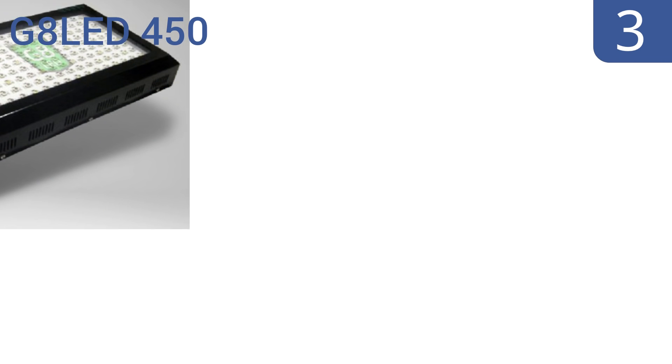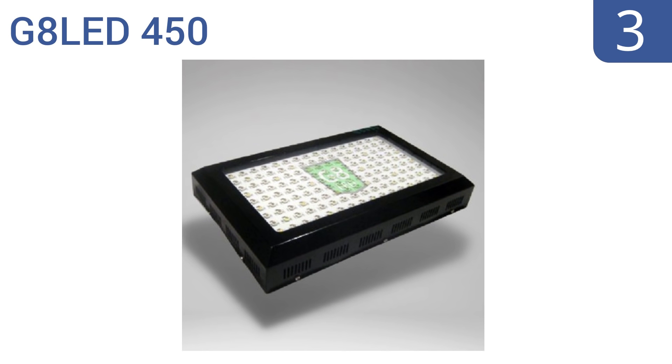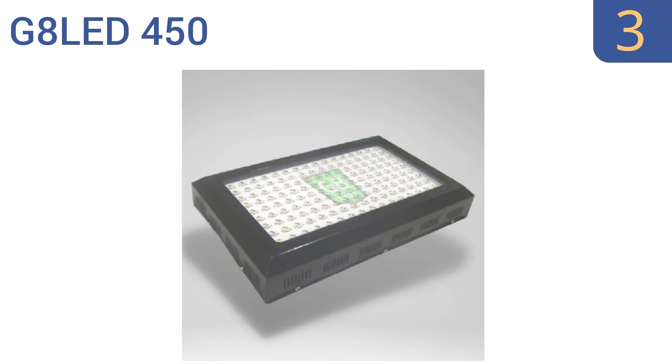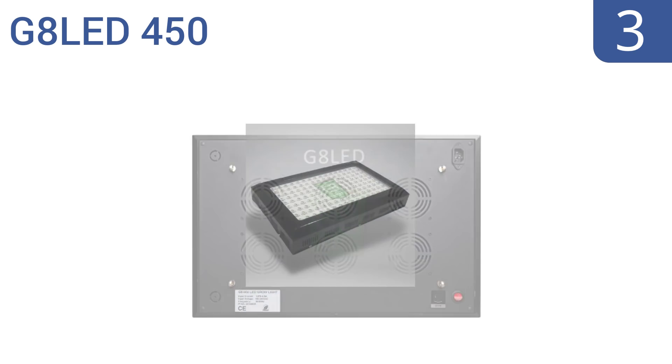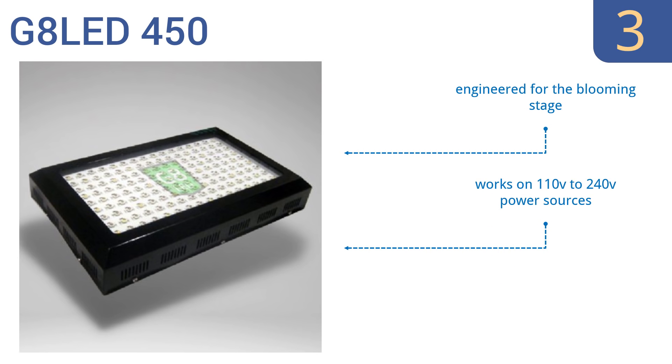Nearing the top of our list at number 3, the G8 LED 450 has a 6-foot power cord to give you more placement options without having to run an extension cord. It also offers an 8-band wavelength ratio for optimal flowers, plus added infrared and UV light. It's engineered for the blooming stage and works on 110 to 240-volt power sources. It's rated for 50,000 hours of use.